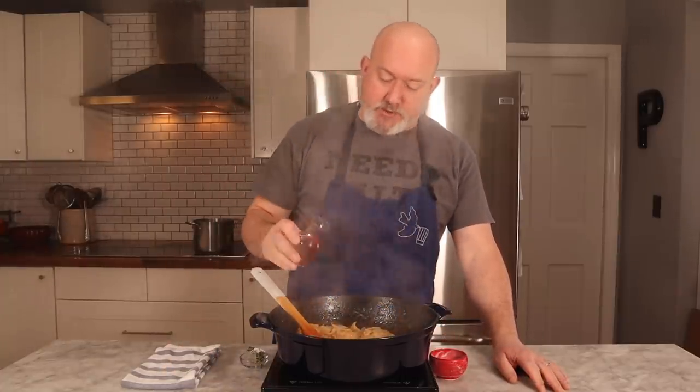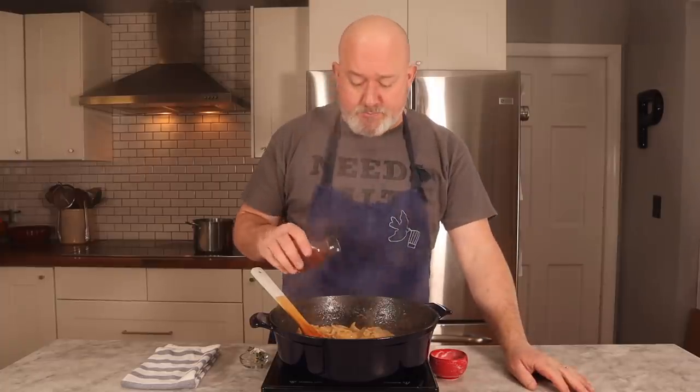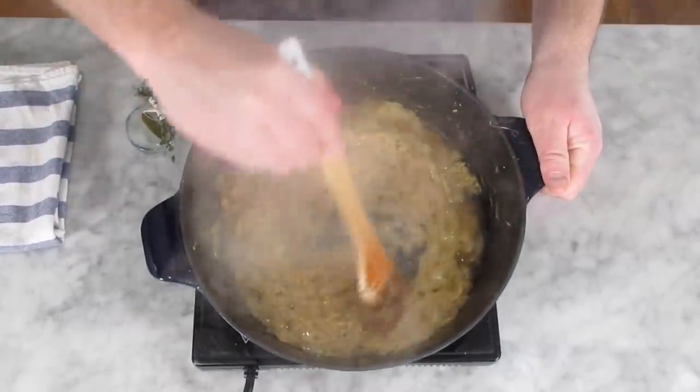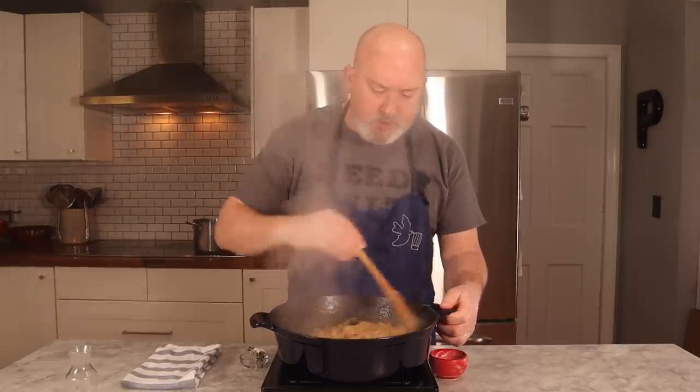I'm going to add my sherry. If you have a gas burner, you want to be careful that the flames don't lick up and set this on fire. You want to just put your sherry in and get all those good bits off of the bottom — scrape the bottom of your pan. Basically all I'm going to do with this sherry is try and cook out the alcohol. You'll get a big whiff of alcohol to start.